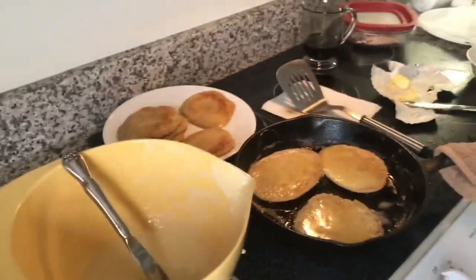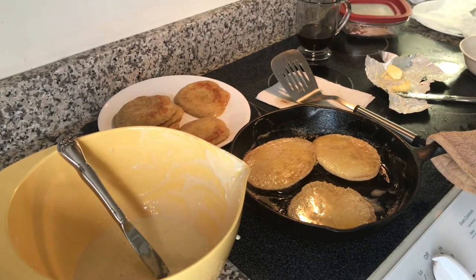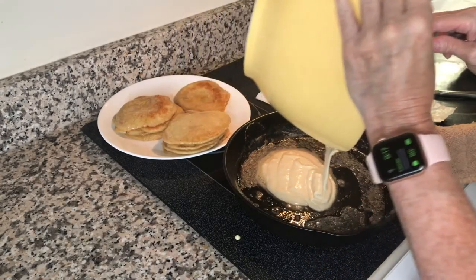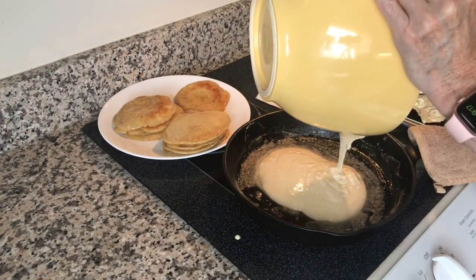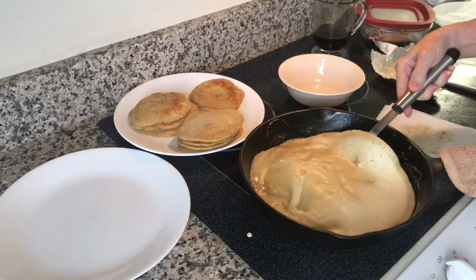These are the two grandsons joining us for breakfast this morning. The pancakes, once I flip them the first time, for the other side they probably take less than a minute. When I know I have enough made for the crew, I'll just pour the rest of the batter in, make one big pancake, and then cut it up and freeze it.